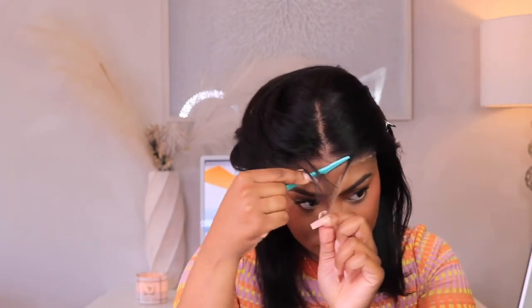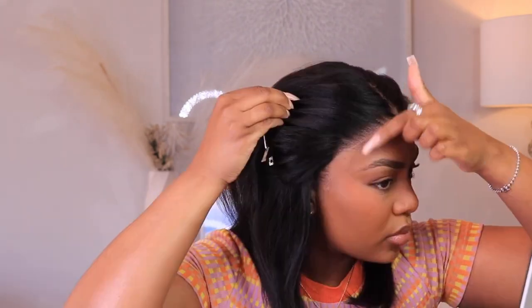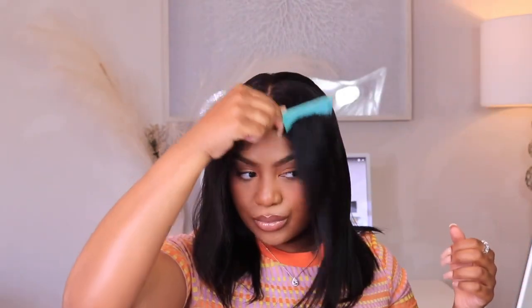I did do a little customizing to the front. If you don't want to commit to any glue, I feel like the best thing you need to do is customize your frontal or your closure so you can get a more flatter lay to your lace without having to use any product.